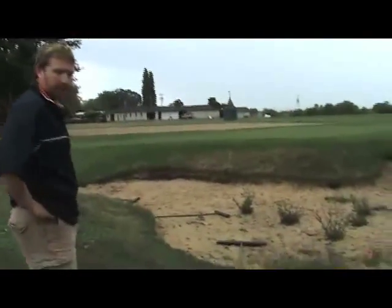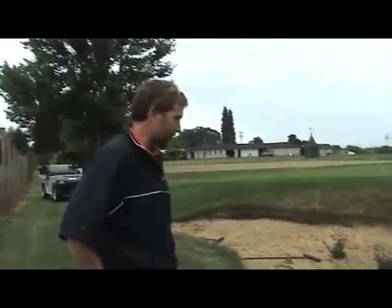Mostly what we want to focus on is just the edging portion of things. I want to show you what I think is a pretty quick and easy way to maintain the integrity of that bunker. One thing we don't want to do when we're edging bunkers is expand the size. That bunker was built to a certain specification, a certain size, and we want to try to keep that integrity.